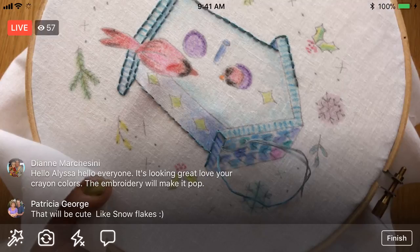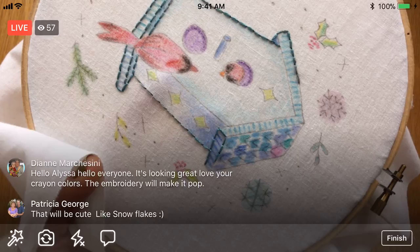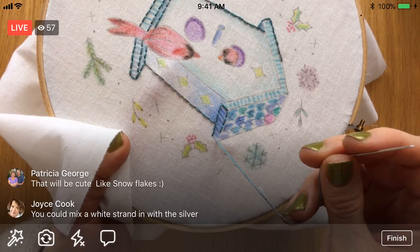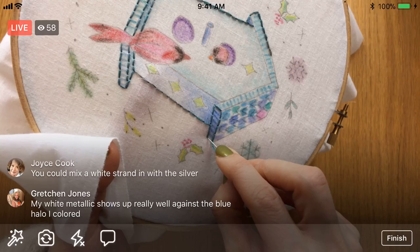I'm kind of leaving it go, but I like the idea of metallics being in here. Although that metallic floss is a little hard to work with, and I don't know if I want to make all those French knots with that metallic floss. I'll have to think about that a little bit. I could do a white strand in the silver — that'd be kind of interesting. I kind of like that. I haven't mixed threads like that together before.